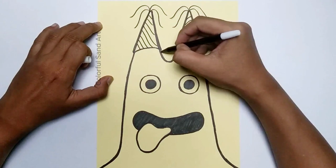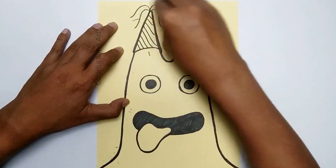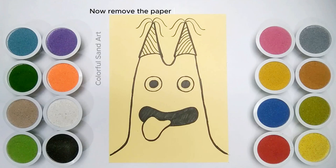Now you can erase the pencil sketch and cut the outline with a paper cutter. Then remove the paper that has been cut.